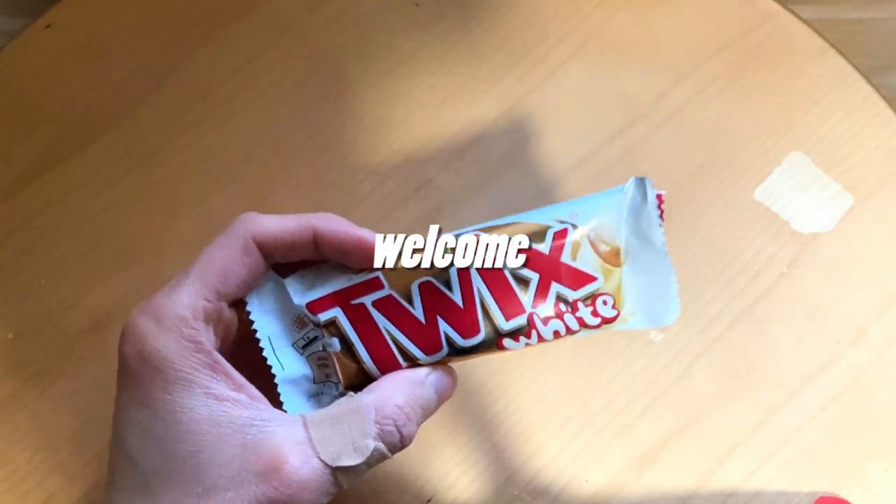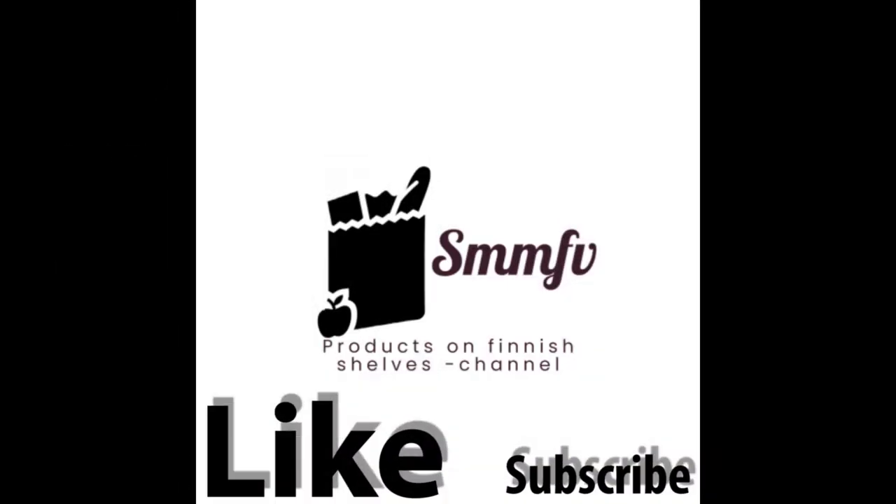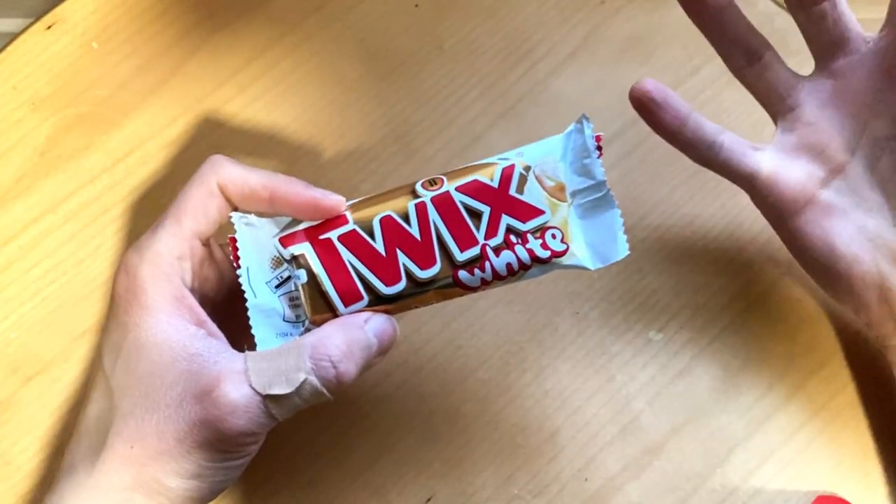A delightful twist on a classic. Today we check out this Twix White.